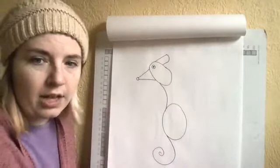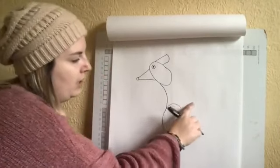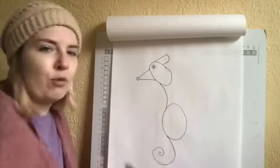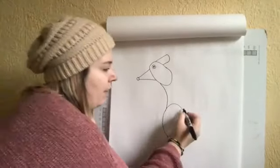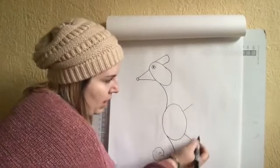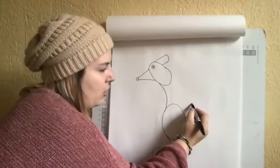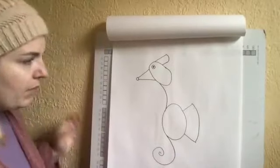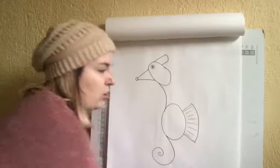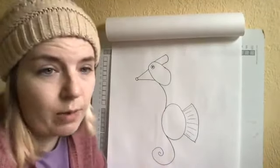Now we're going to add that back fin. They've got a thin fin back here that kind of helps move them through the water. I drew a line up, a line coming down, and then curved it to connect them. If you want to add some lines in there you can, or you can leave it without the lines — either way is going to be just fine.